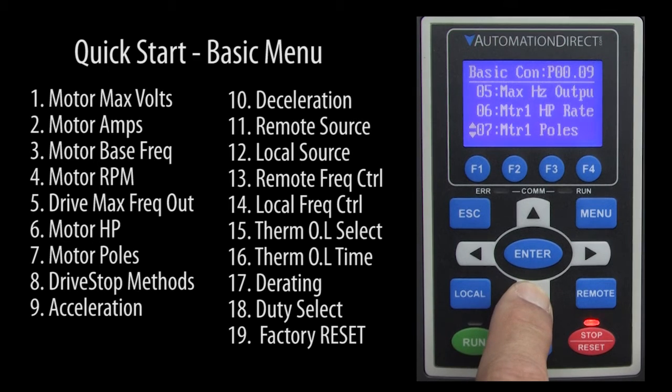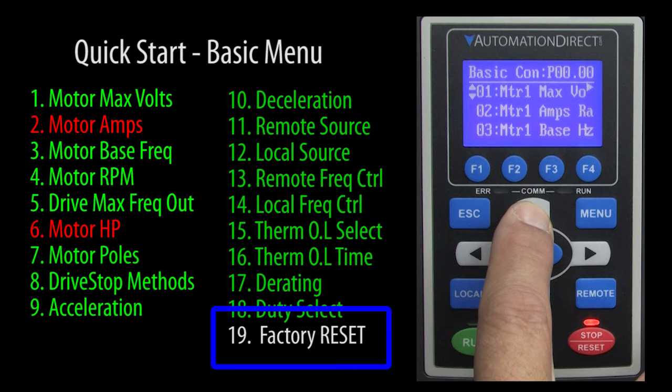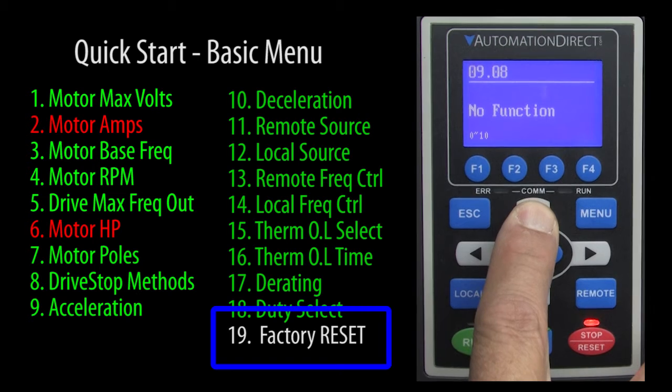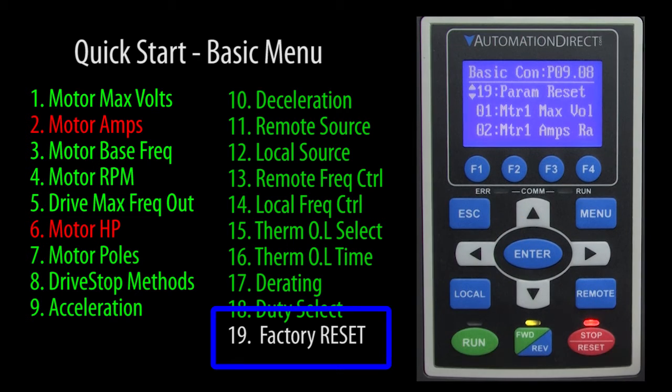While there are 19 parameters in this basic menu, if you just want to get the motor spinning quickly, the defaults are fine for most applications, so really there are only a couple you actually need to change to get that motor running. Before we try it though, look at this: in the basic menu, if you back up one to the 19th parameter and hit enter, it takes you right to the factory reset parameter. Let's reset this drive to 60Hz factory default so if you are following along, we will both be starting from the exact same place.